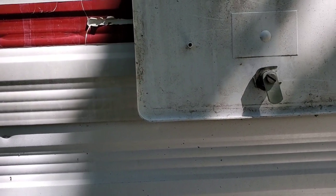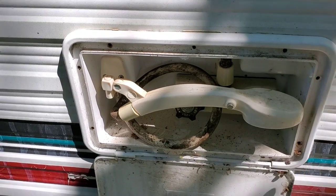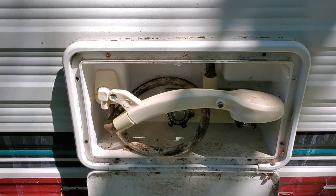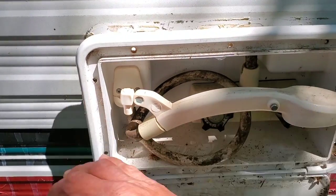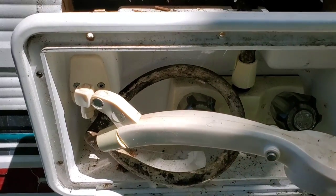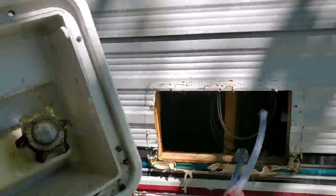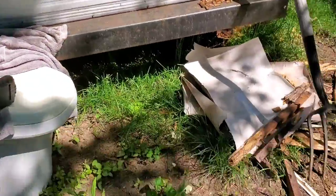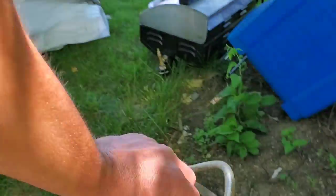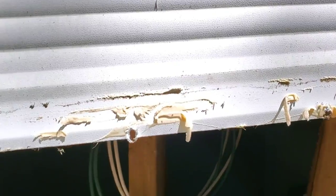That should be it — that's all the screws. I'm going to grab a screwdriver to pry on it because the sealant is actually pretty good on it. Got it all popped loose, should come out now. Probably going to be replacing this, or at least the assembly — maybe not the whole box, but it's just nasty. I could clean it up I'm sure, but everything — all the lines and everything — let's get it out. A little bit of water still coming out.